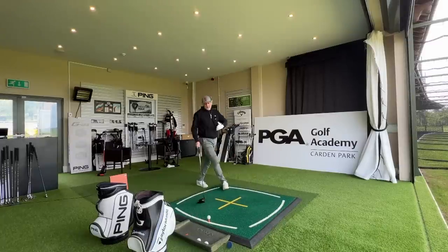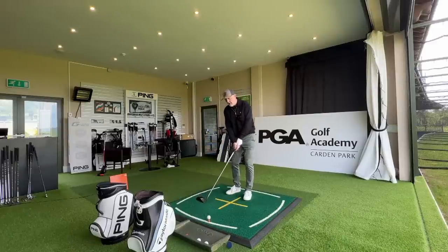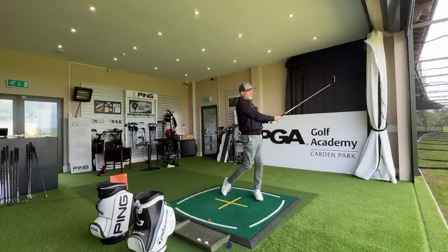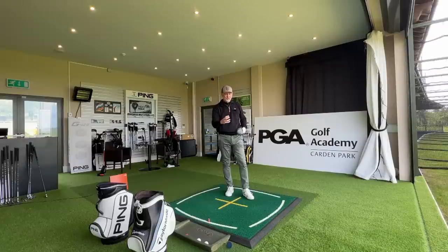The next thing that concerns me is how good this thing is going to sound. It's not a big deal for many people, but the sound is a big persuader for me — I hate the big loud noise that some drivers make. But once again it ticks a box. It's a real solid sound off that face; it feels like the ball is shooting out there but it's soft enough. I like a little bit of responsiveness into the hands even with a driver, and yet again it ticks another box. I'm so shocked at this point.